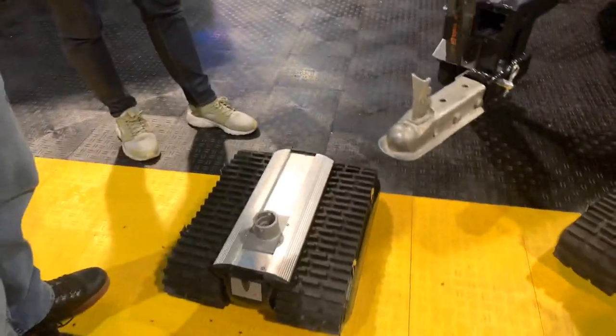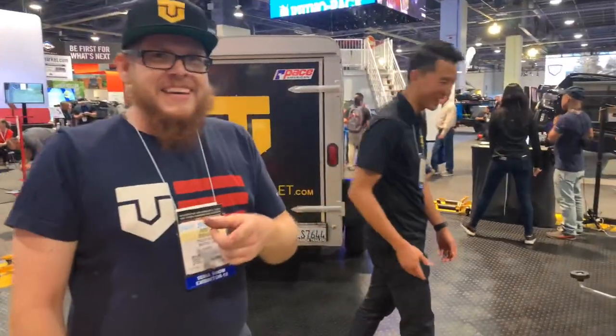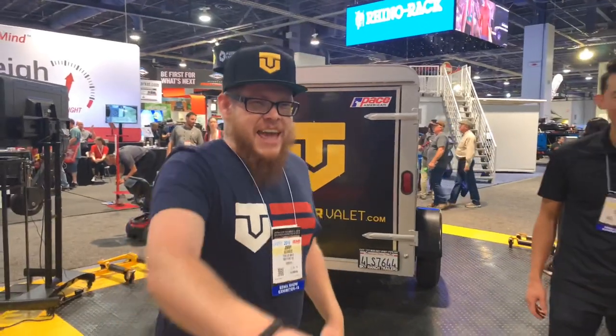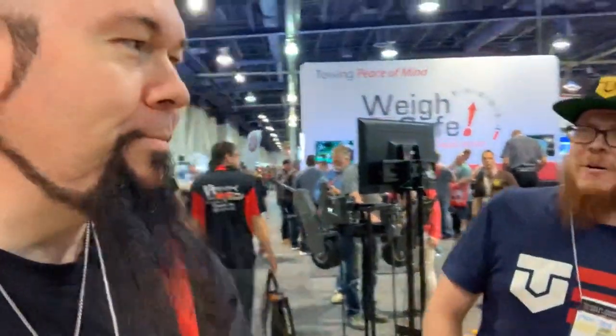Have I seen you on Pawn Stars? You have. You made the Ghostbusters — the Proton Pack? That's right. I've been on there a whole bunch of times. I did the DeLorean Time Machine and the Proton Pack. I was just on with the Sports Almanac, hanging out with them last night. And then I do my show, Scream Machines, on the Real Channel.